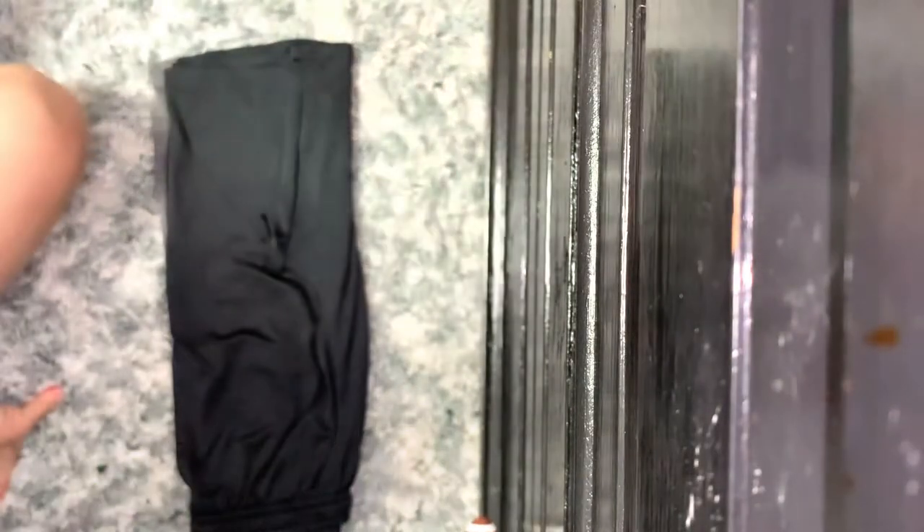Hi there! We are packing up our youngest Chiefs fan for summer camp, and I wanted to share my folding method and packing approach to keep him organized while at camp, to have everything together for the day that he needs.